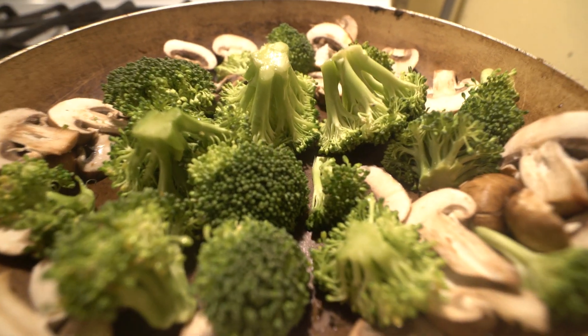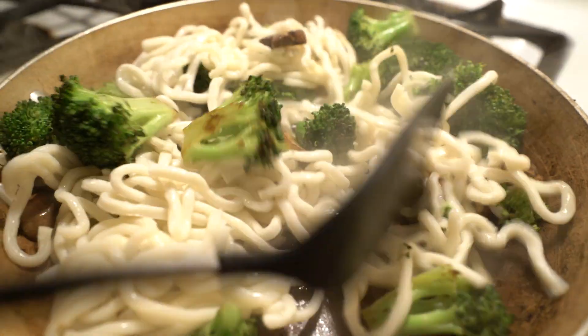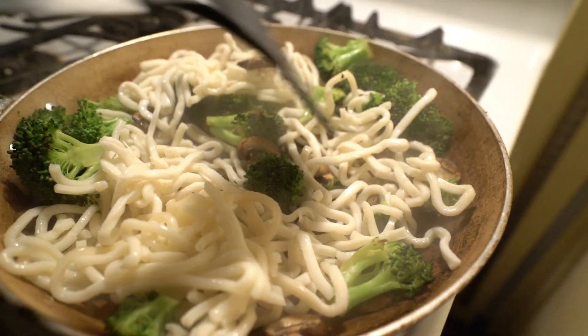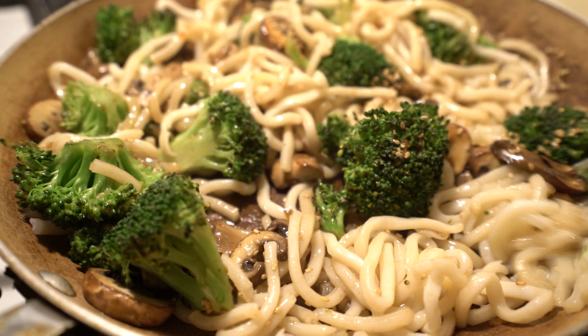I'm going to show you how to make stir fry with udon noodles — it's super simple. Throw a bunch of broccoli and sliced mushrooms into a frying pan for 3-5 minutes, flipping constantly. Once cooked to your preferred crunchiness, throw in your boiled udon noodles — either boil them on the side or use pre-boiled. Then add 2-4 tablespoons of your favorite teriyaki sauce. I'm using Very Very Teriyaki, which is a mix of soy sauce and teriyaki. Throw it in a bowl and put some sesame seeds on top.